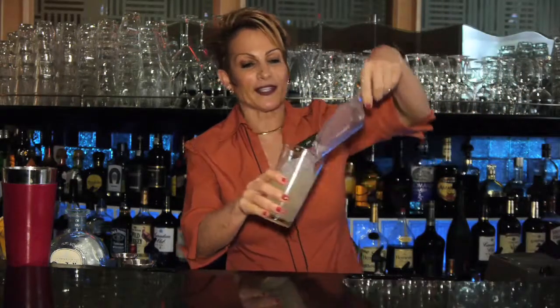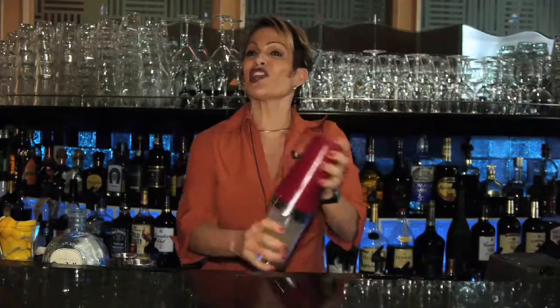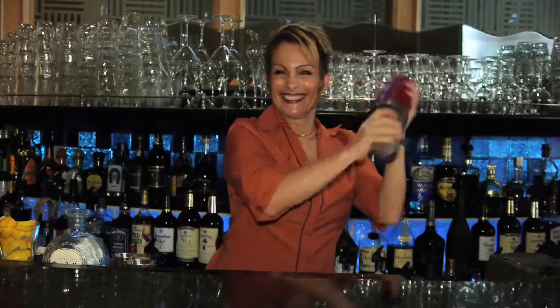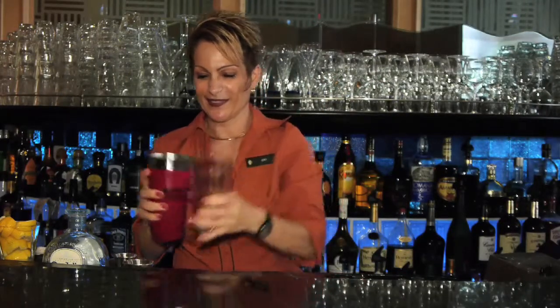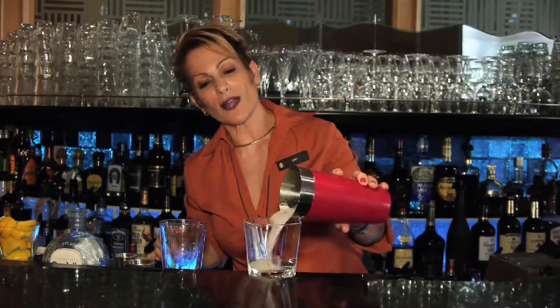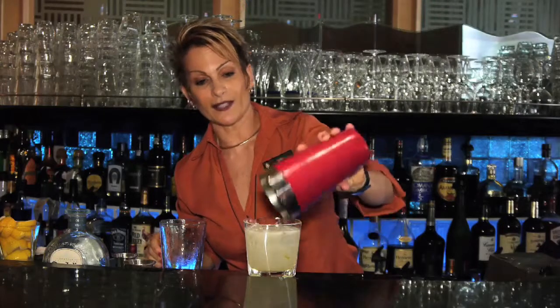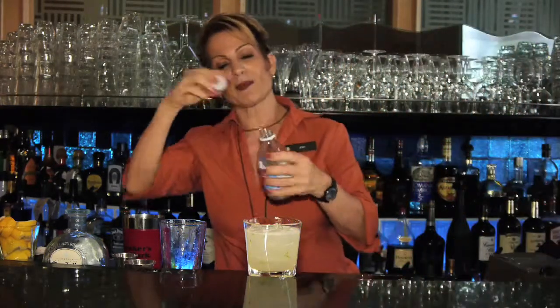I'm adding a scoop of ice and we're going to shake. Pour it into a double rock glass or a highball glass, and I'm adding a splash of club soda.